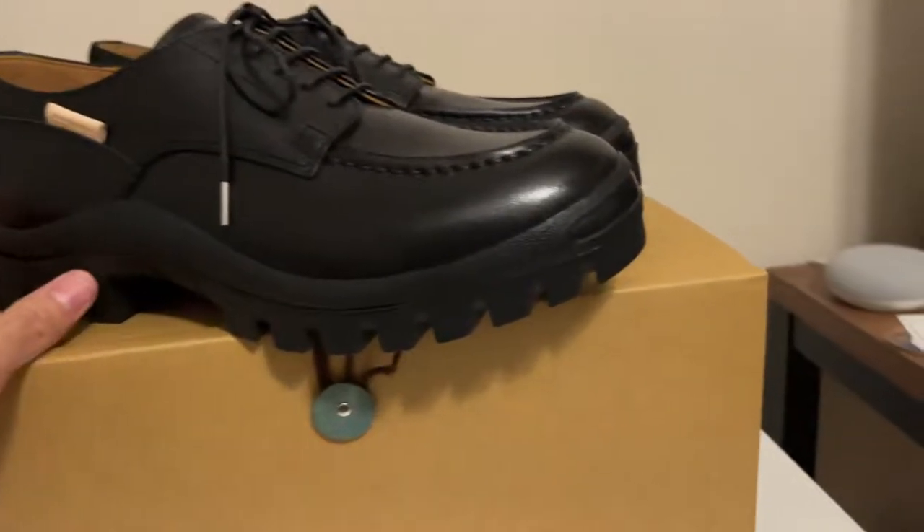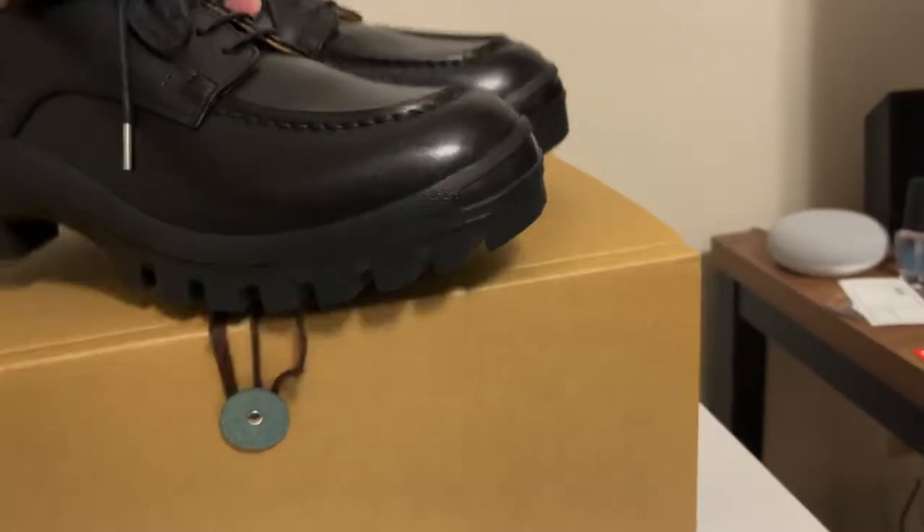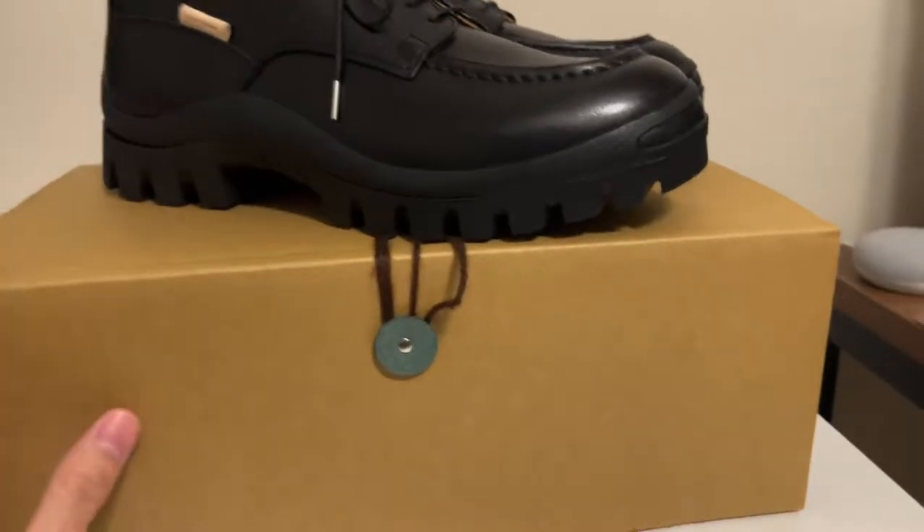Hello, today I'm going to go ahead and do a review on these shoes from Handel Skim.